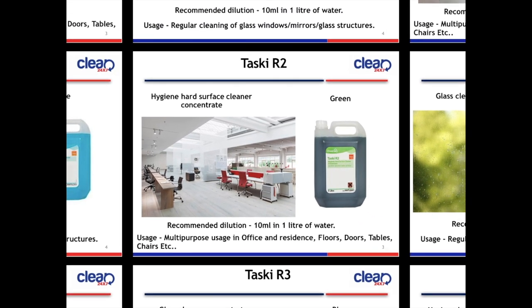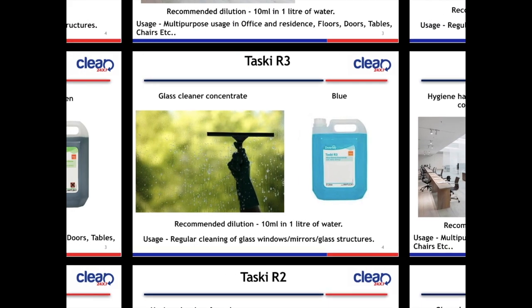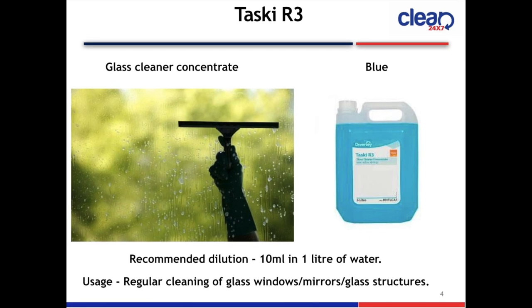Next slide is Taski R3 Glass Cleaner Concentrate. The color is blue. Recommended dilution is 10 ml in 1 litre of water. Usage: regular cleaning of glass windows, mirrors, and glass structures.